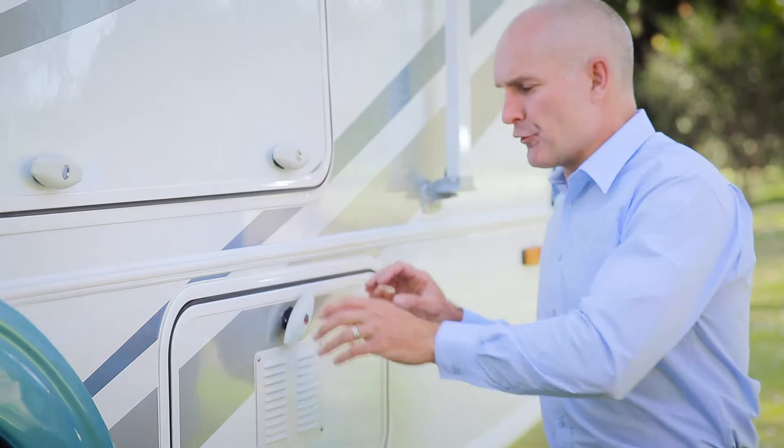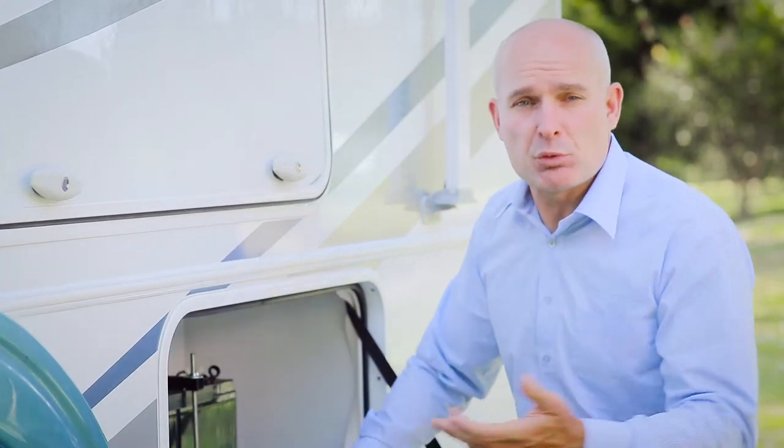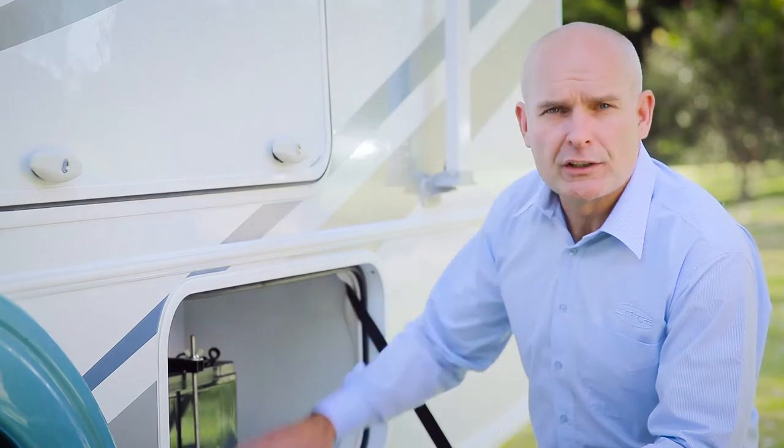A house battery is separate to your vehicle or chassis battery. The house battery location differs between RV models and layouts, but will normally be located under a dinette or lounge seat, or an external locker like this one.